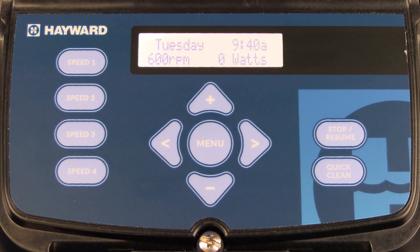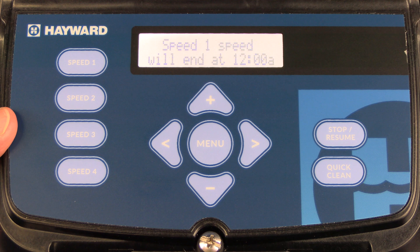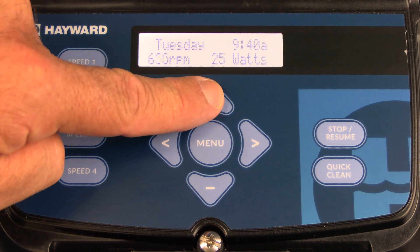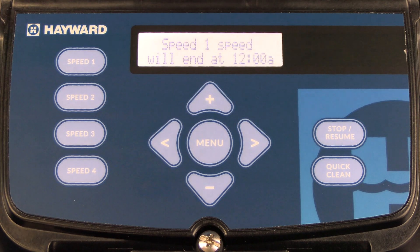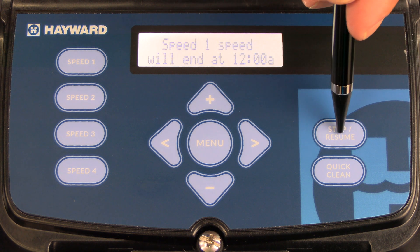We've lowered the speed today so that you'll be able to hear it while we're talking through the video. If you needed to make an adjustment to that speed while it's running, simply press the up arrow to increase the speed or the down arrow to decrease the speed, and once you make your selection press the right arrow to save. This speed will continue to run until an existing timer turns on or until you press the stop resume button.